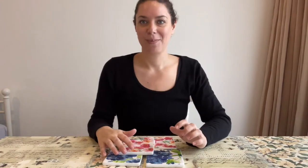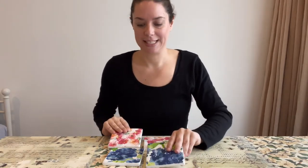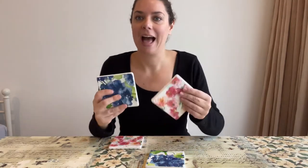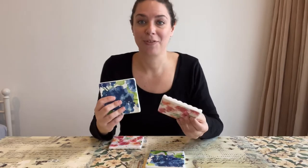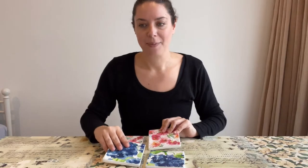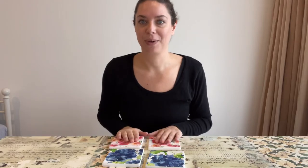Hi everyone, it's Nicolette from Dooney and Daughters. Today I am going to show you how to decoupage our ceramic coasters so that you can make your own set of personalised coasters. These make a great gift, they're also perfect for around the home, you can customise them to suit your decor. They are a fun and easy project, so perfect to do with the children as well on a wet winter's day. Follow along and I will show you all the process and all the steps that we go through to create these.